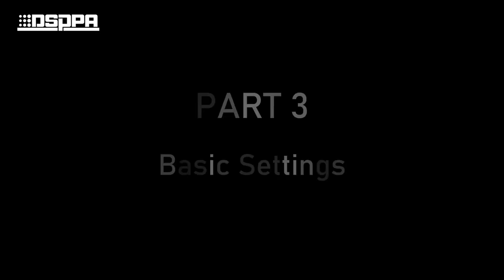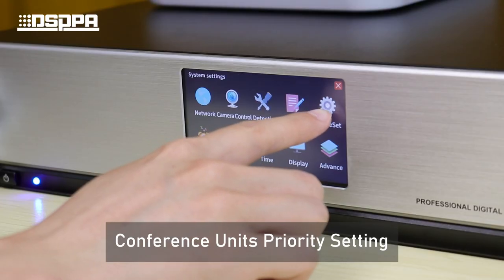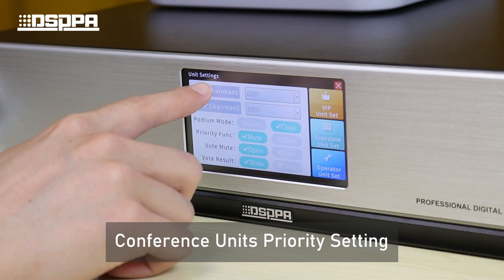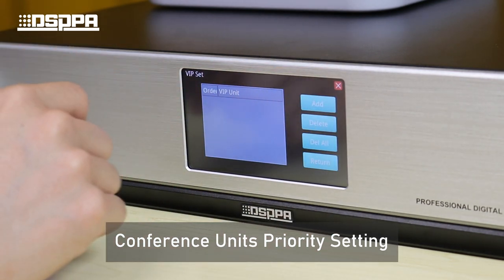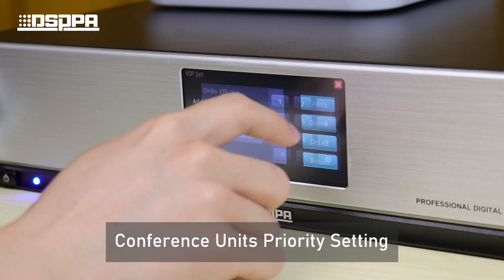Part 3: Basic Settings. Set the priority permissions for the conference units. VIP units can support up to 6 units and are not controlled by the chairman units.